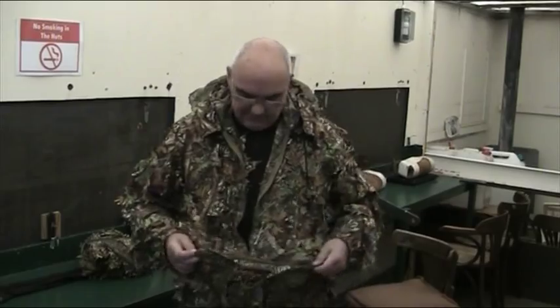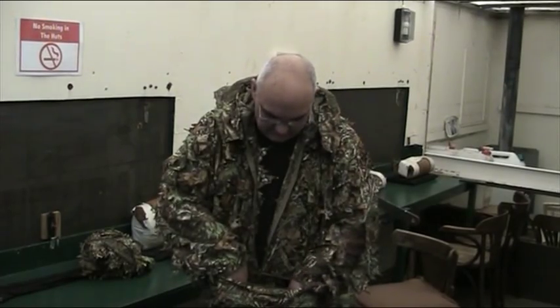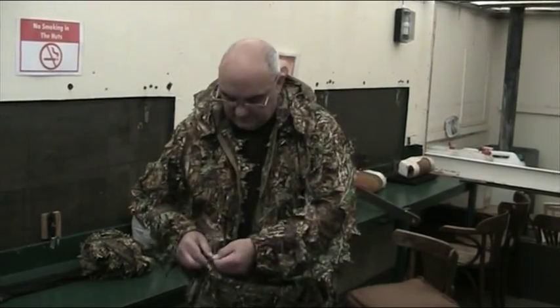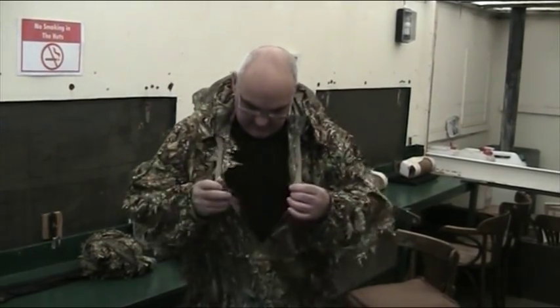The front here is a nice big pocket - a huge pocket - as well as being a nice little game pocket for when you're actually hunting. This is where the entire suit falls into. Pants and jacket all fall into that pocket there.